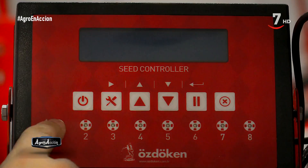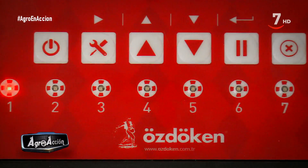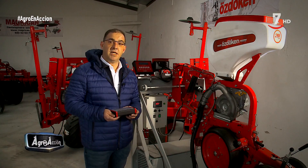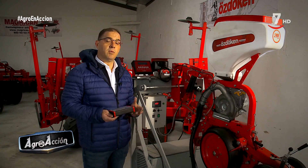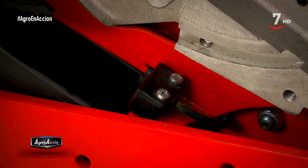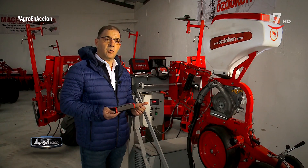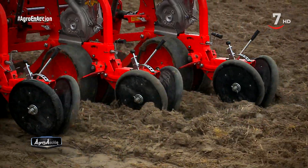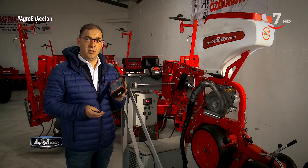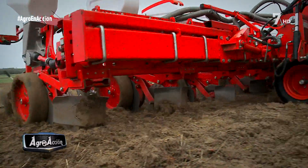Otra de sus cualidades es el controlador de semillas. El sistema del controlador de semilla está formado por distintos elementos. El más llamativo sería el monitor y luego disponemos de diferentes sensores colocados en la máquina. Uno iría en cada cuerpo de siembra a la salida del tubo de caída, con lo cual controlamos tanto los fallos como las distancias entre plantas. Otros controladores que lleva son el sensor de la rueda, que nos calcula tanto hectáreas como parciales como totales, así como la velocidad de siembra. Y toda esa información es recogida por este monitor que iría colocado en la cabina del tractor, con lo cual el agricultor continuamente está monitorizando la máquina.